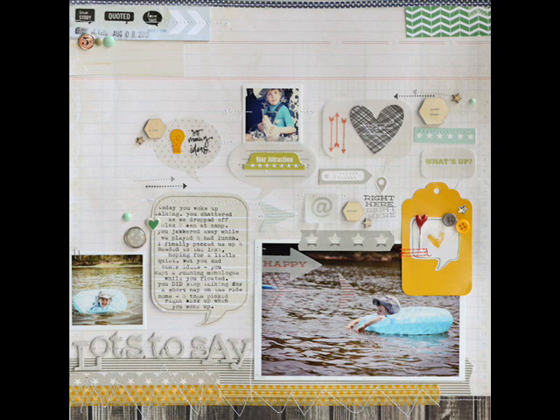I thought it would be fun to build a page full of speech bubbles to capture that memory. The page ended up being a little chaotic in the end, but it's a perfect fit for how I felt trying to keep up with him that day.